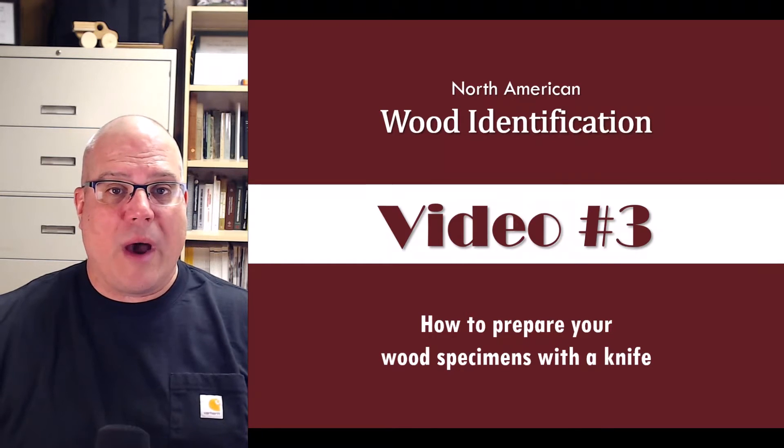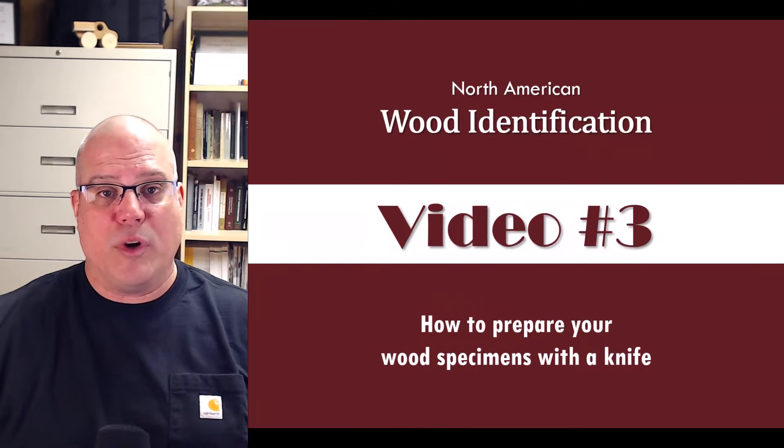Today we're going to show you how to use a utility knife to prepare your wood specimens for examination. Developing good knife skills is vitally important to mastering wood identification, so please spend time practicing until you can make clean cuts.